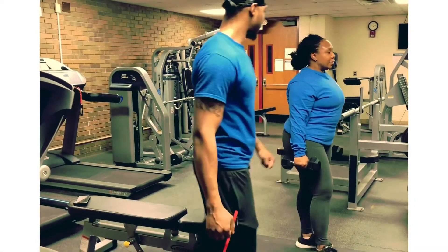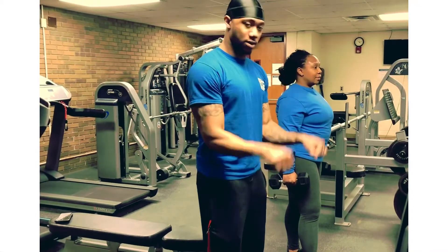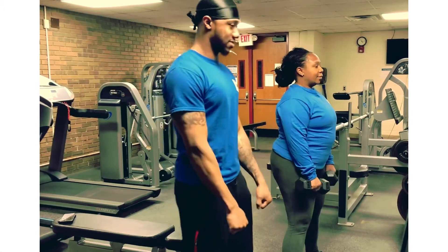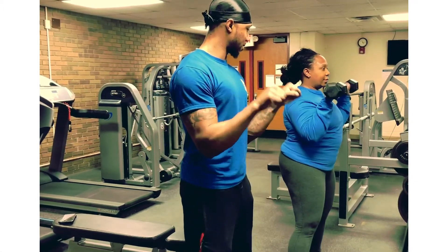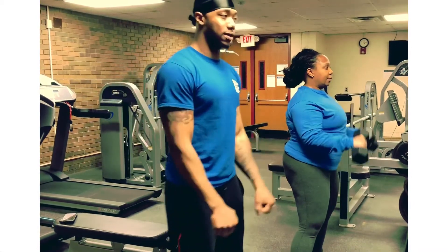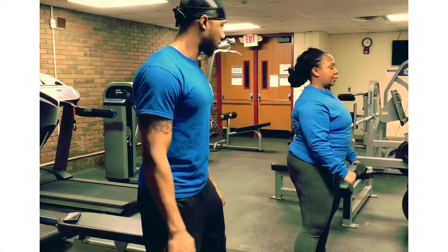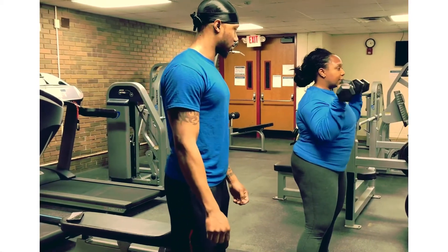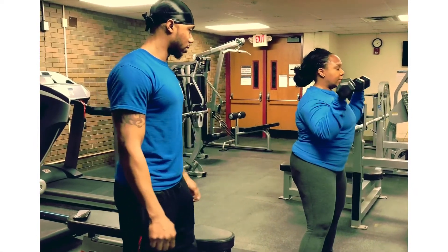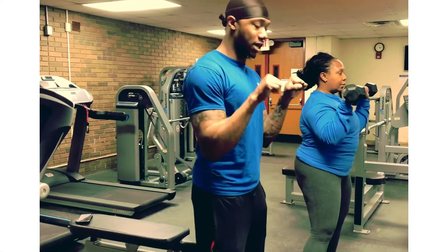So now for our next workout, we'll do reverse curls. Good. Everything you're doing, keep those elbows close to your body. You're doing a great job. And she's got a pretty good base so she can stay balanced. That's perfect.